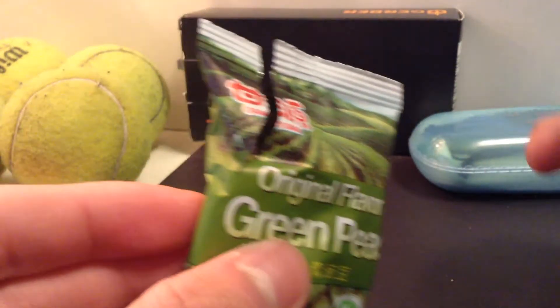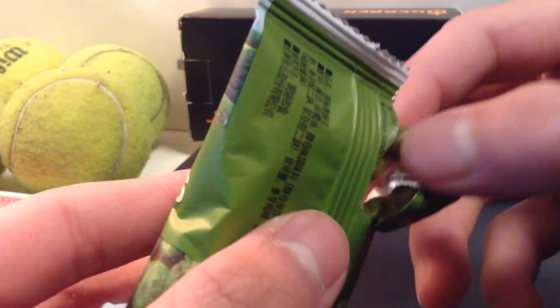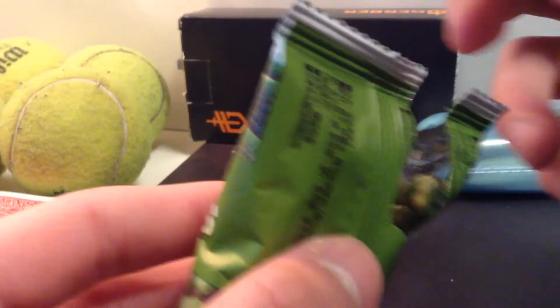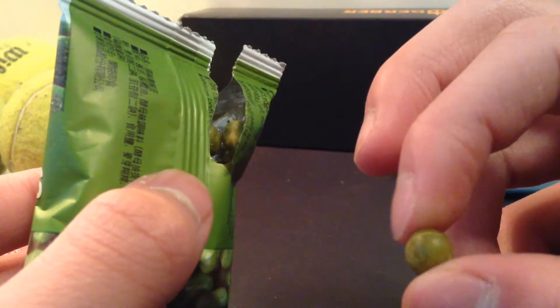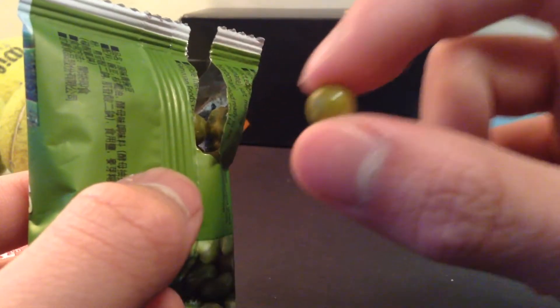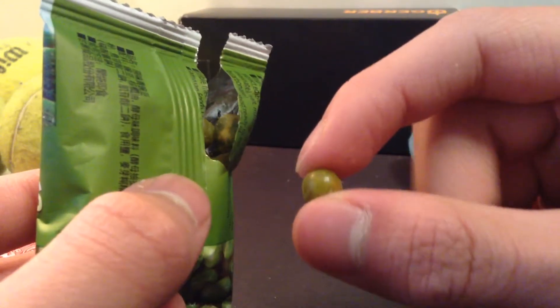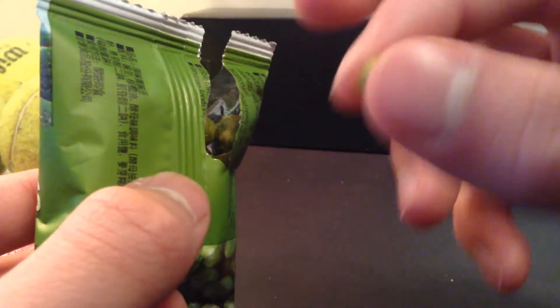If you guys could hear that. It tastes as you would expect a fried pea to taste. It doesn't have the pea consistency at all, so it's all hard. But they're kind of like chips — some parts are crispy, and actually the entire thing is quite crispy. And of course it has a nice salty flavor.